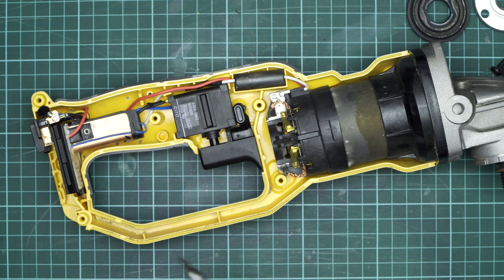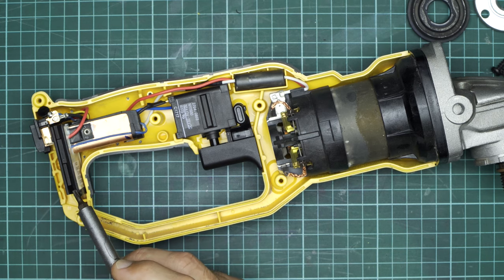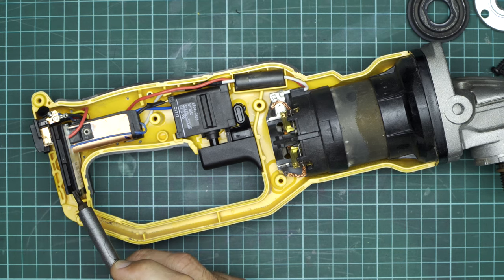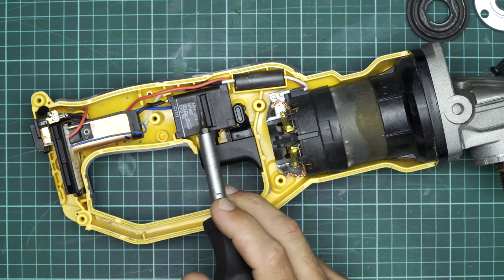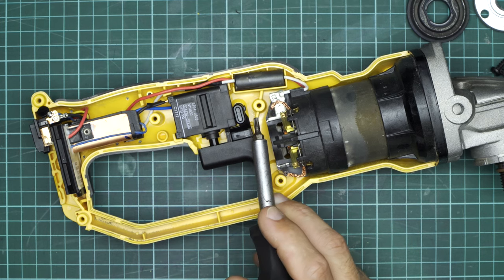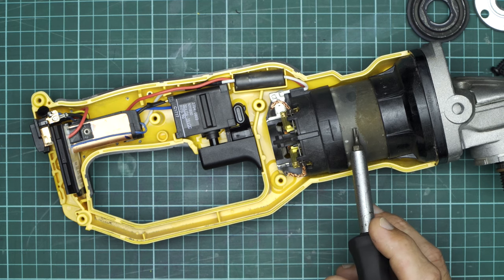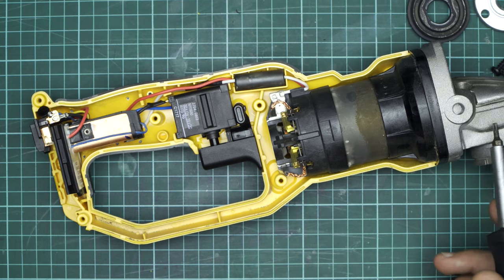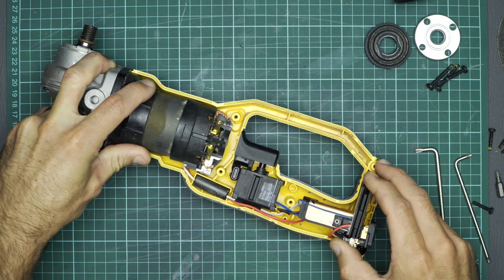A quick overview of the internals: here we've got the battery connector, and then above that we've got all of the electronics and the control board. This bit here is where the MOSFETs are attached to — that's the heatsink. We've of course got the switch mechanism; there's also a ferrite choke. And at the back here we've got the brush block, and obviously the motor and the gearbox towards the front. Hopefully we can get this thing apart without too much damage.